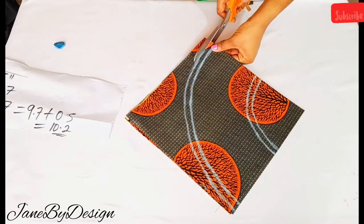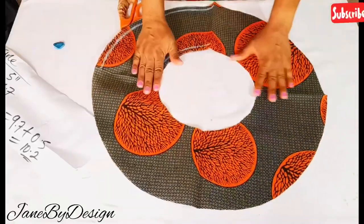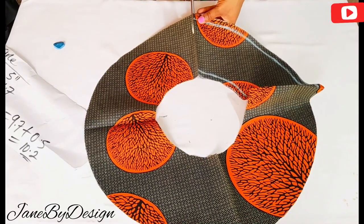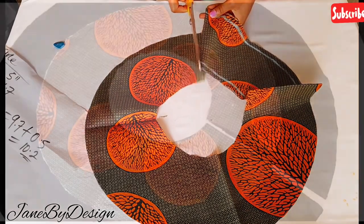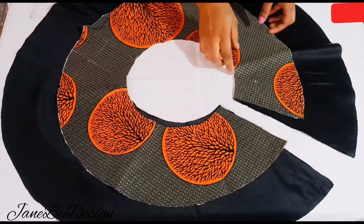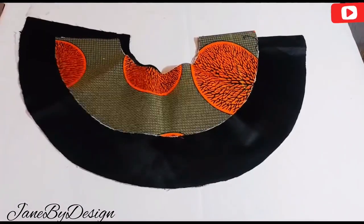After cutting out the second step, this is what the full circle looks like. I'll also slash open one part of the edge so we can attach the zipper. I've also ironed interfacing on both sides. That's it, guys! If you enjoyed this video please give me a thumbs up, subscribe to the channel, and recommend it to your friends. I'll see you in my next one — thank you for watching, bye!